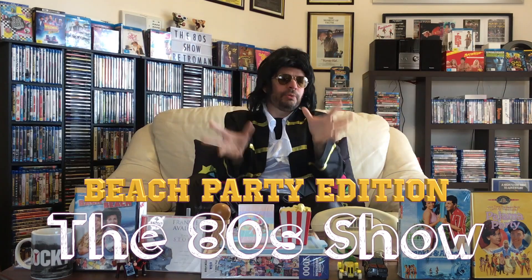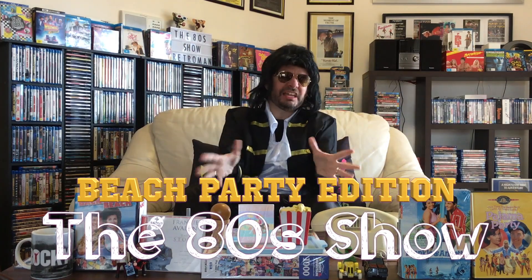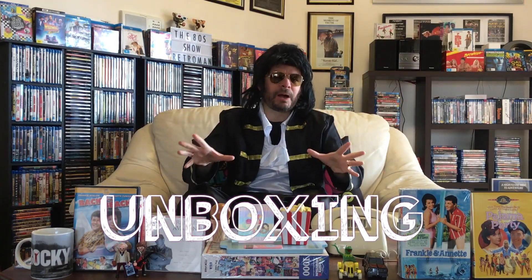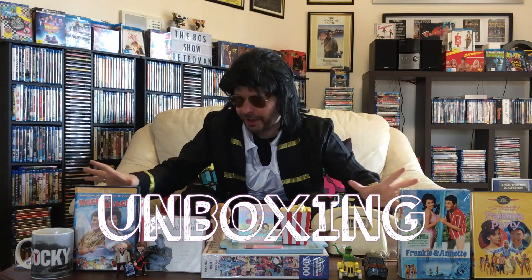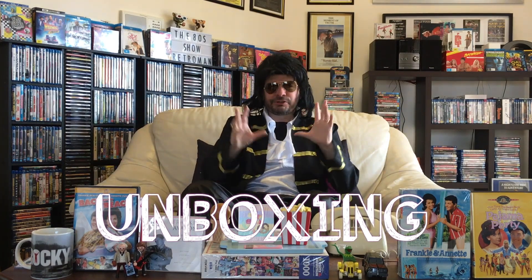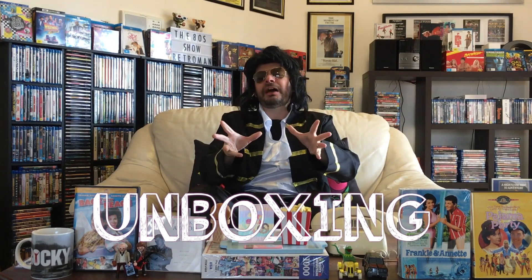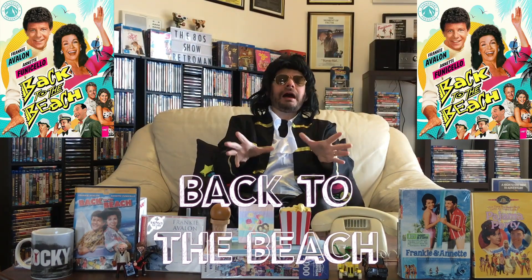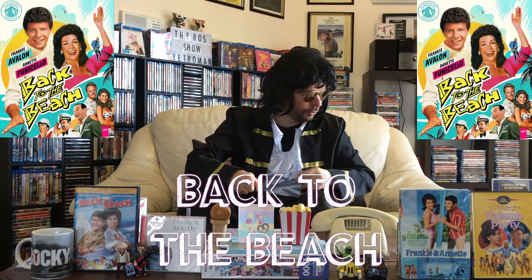G'day viewers, Retro Man here and welcome to the 80's show — or should I say, the Beach Party edition of the 80's show. Today I will be unboxing the last Beach Party movie, or should I say the final Beach Party movie, because it really was. I will be unboxing Back to the Beach on Blu-ray. Yes, it has made its way to Blu-ray, and I have the package right here.